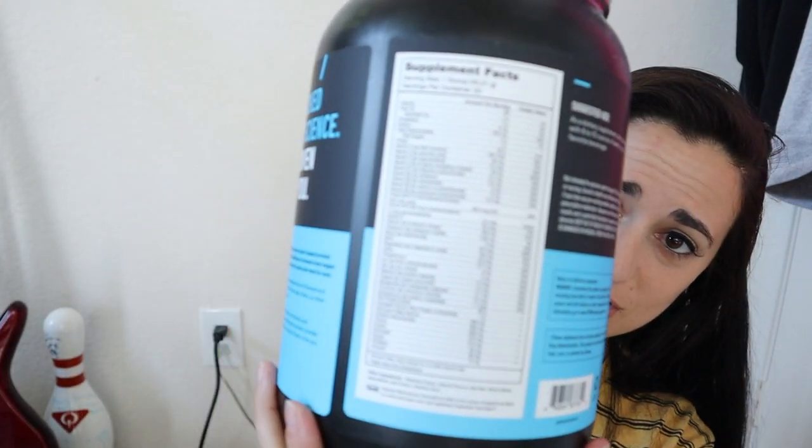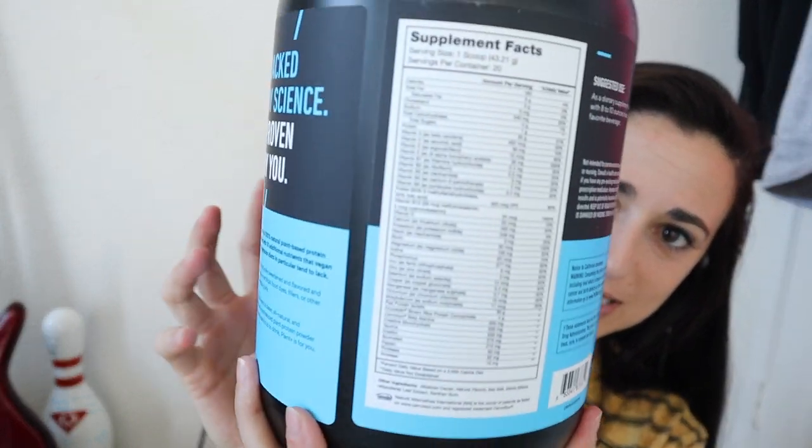On the front, the chocolate says pea and rice protein, naturally sweetened and flavored, no added sugars. On the back, it shows a full profile of vitamins and minerals. The only other ingredients listed are alkalized cacao, natural flavors, sea salt, stevia, and xanthan gum. Super simple, super clean. So let's see how this tastes.